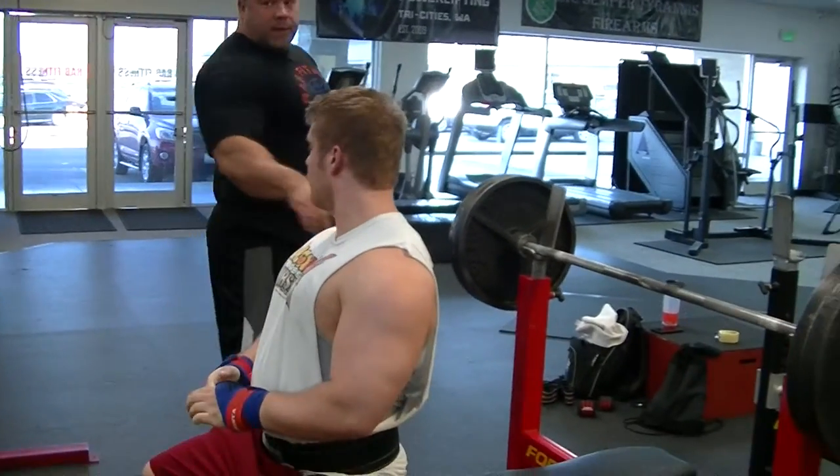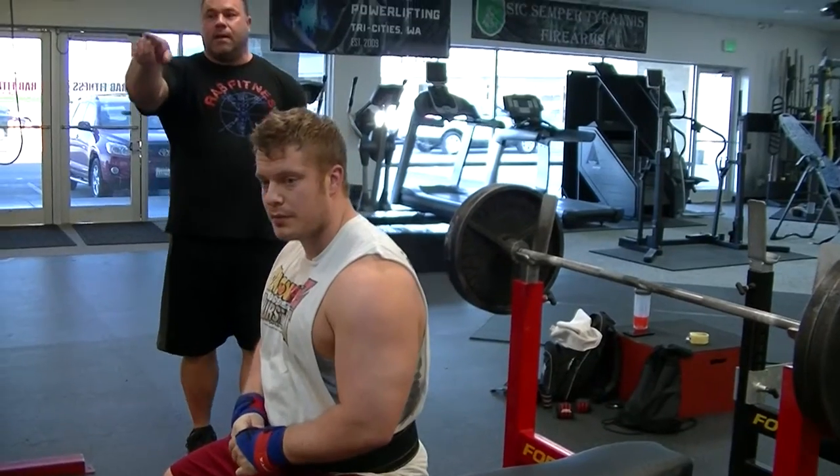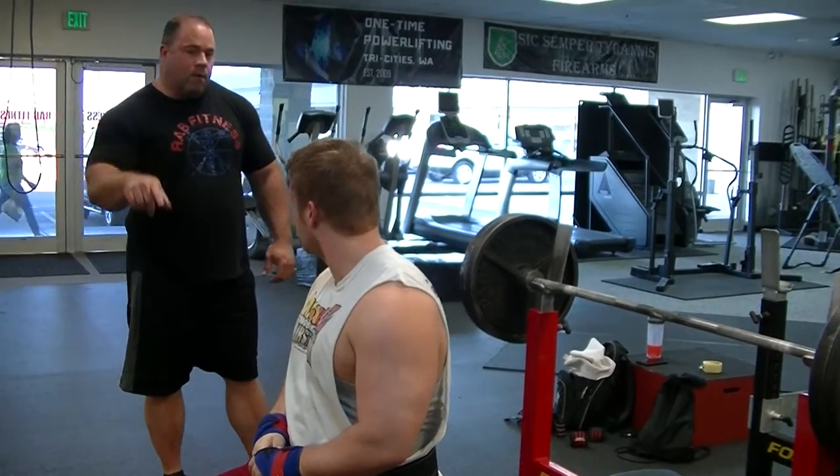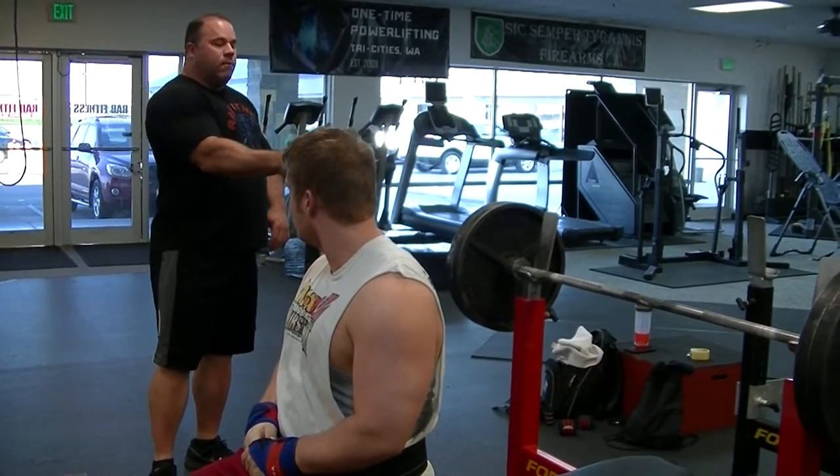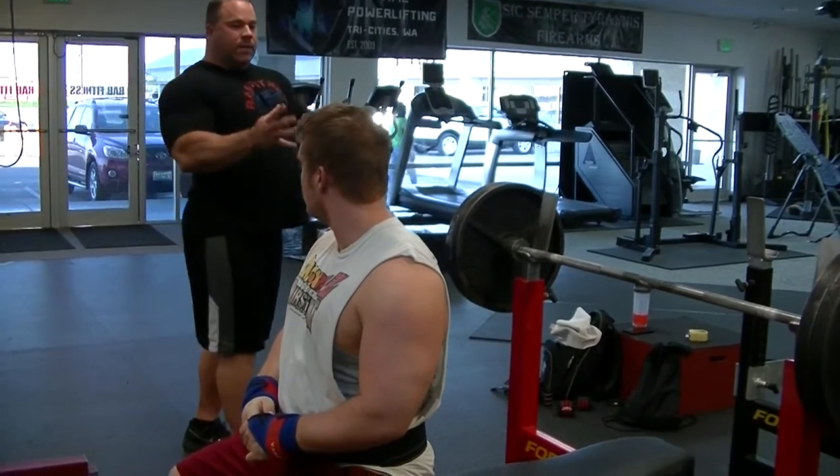I usually warm up on that — I don't use the BBC. I use the big black foam roller now. I do exactly what you do: just roll the lower half out. It's uncomfortable. Move to the upper half. Pull that out. Get everything loosened up.